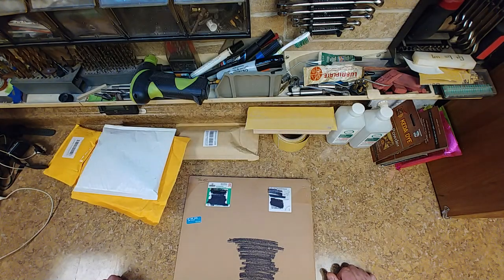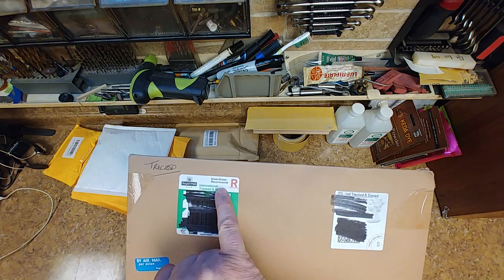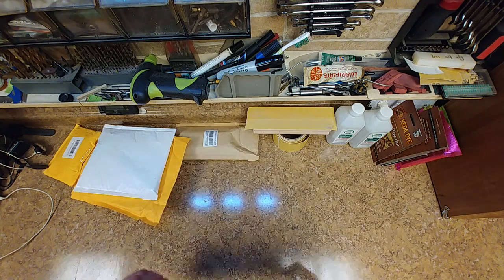All right, so I have some unboxings to do right now, and this one here came from Great Britain. So let's get this thing open.